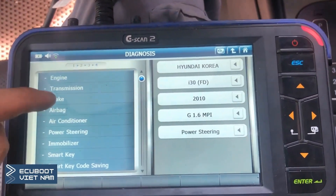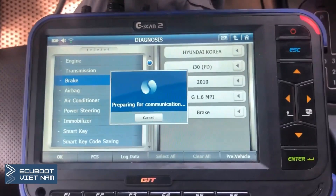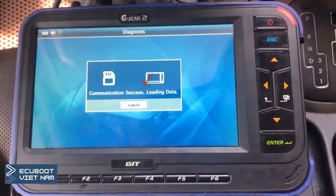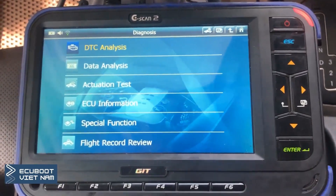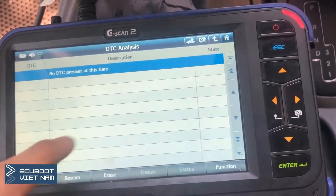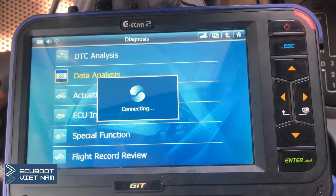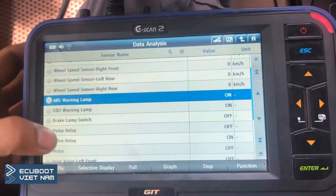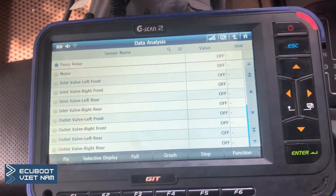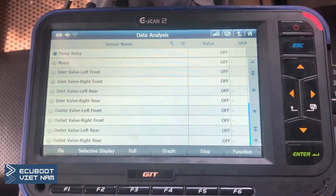So let's try to communicate with a non-faulted system, such as the brakes. As you can see, we can connect to it. There are no DTCs, and this is the data list — the full data list for the ABS control module. To sum up, we cannot communicate with the engine, transmission, and power steering, while there are still connections with other systems.